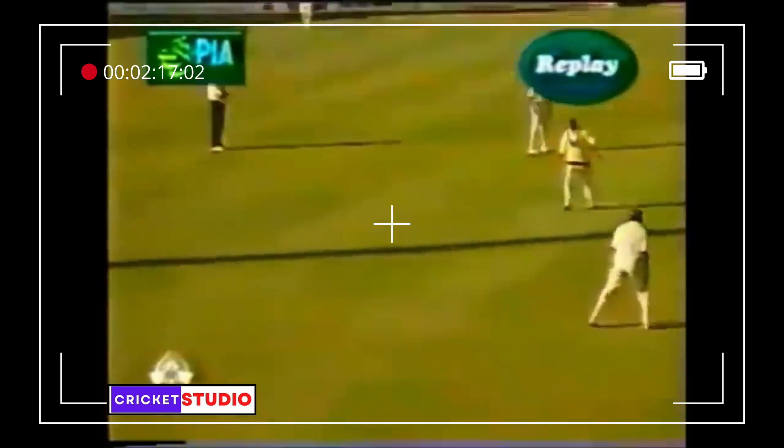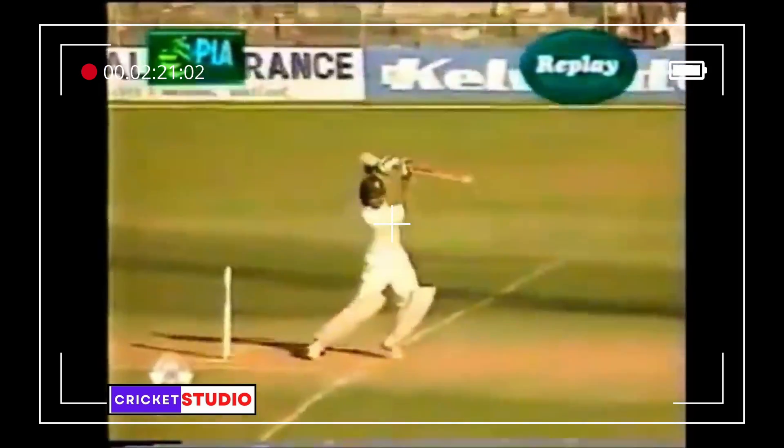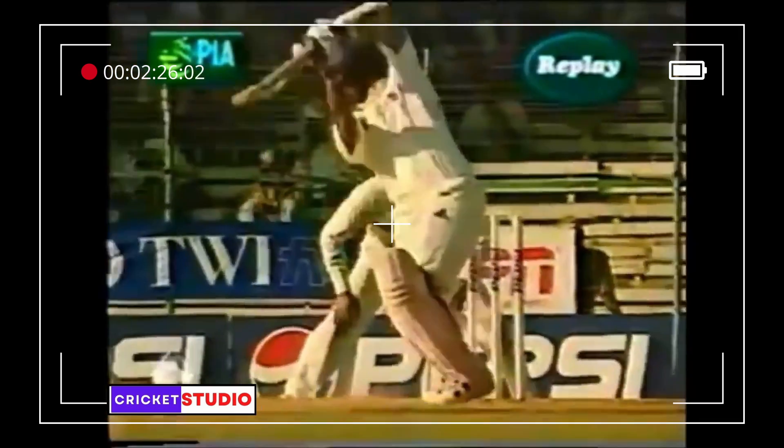Timing it nicely — he's on the back foot, realized it was up, and pushed it down the gap nicely. On top of it, high elbow still, head still — beautiful shot. That is copybook stuff.